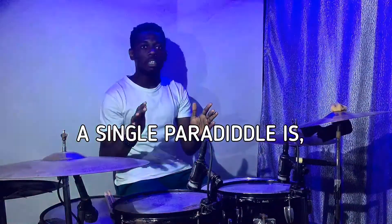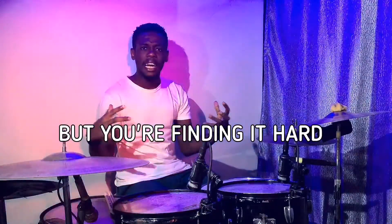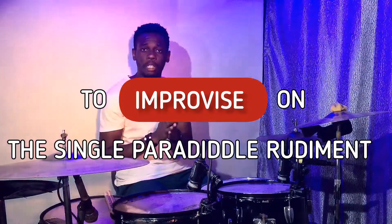But if you know what a single paradiddle is and you already play it, but you're finding it hard to improvise on the single paradiddle rudiment, I made a video specially for you — intermediate players and advanced players. I'll give the link for you guys to go check that out. But for those of us just learning the single paradiddle today, let's dive right into it.